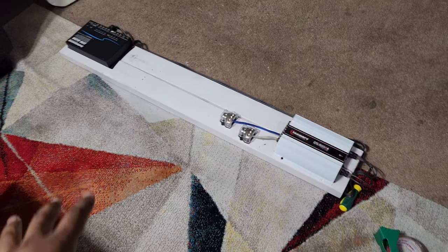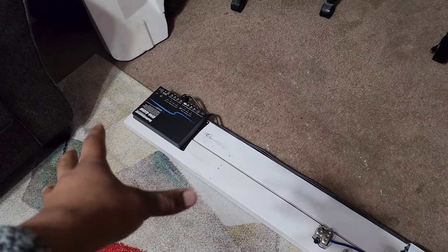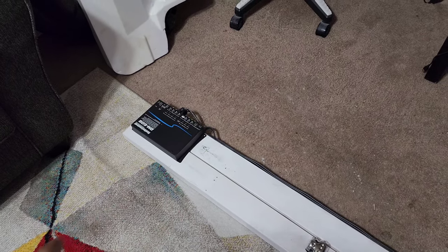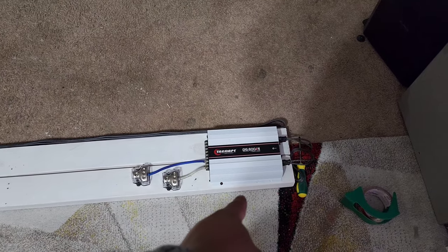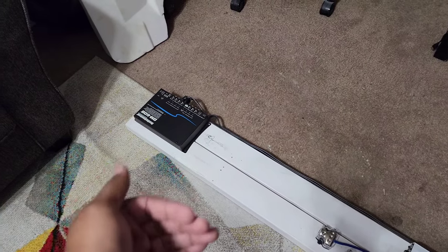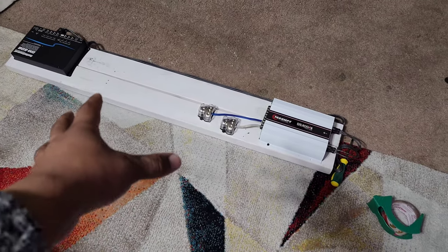Here's the DM608 processor. I have a premium sound system in this Lexus, so you can't just add an aftermarket head unit. This allows me to splice into my pre-existing factory amplifier, wire it to the DM608, and do the processing to send signal to both my four-channel amp and where my sub amp will go. It lets you tune, change equalizers, set crossovers — all that.